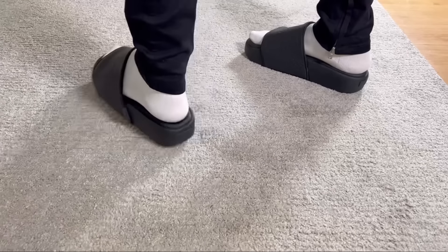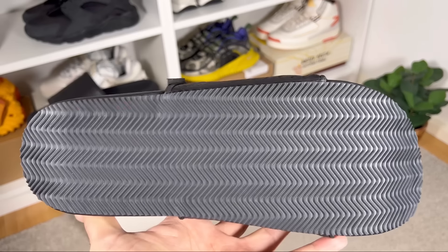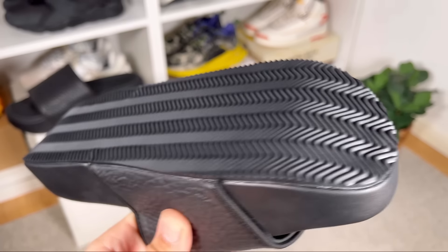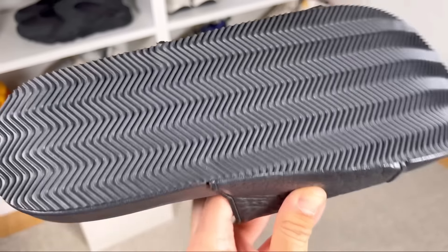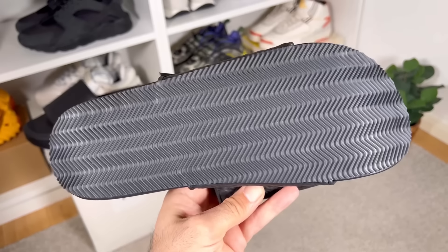I guess the slipping is mainly because of the rubber outsole which is actually quite heavy, so you'll just need a few days to get used to them. As you can see, this one has a very interesting zigzag rubber outsole which will definitely have good traction. However, the rubber outsole and the midsole itself will add some weight to the overall shoe.